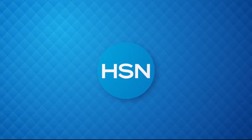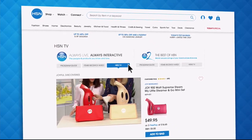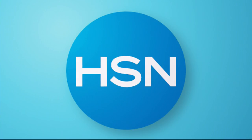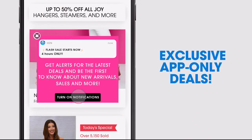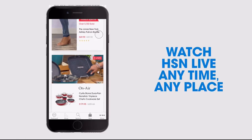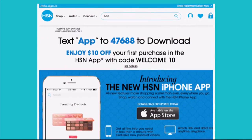Did you know you could stream both HSN and HSN2 live anytime, anyplace with just the click of a button on your phone, tablet, computer, or smart TV? HSN2 always has something different from what's airing on HSN. Head to HSN.com or open your HSN mobile app. Get $10 off your first in-app purchase with code WELCOME10, opt in to push notifications for exclusive app-only deals, shop faster with exclusive product videos, and watch HSN live anytime.